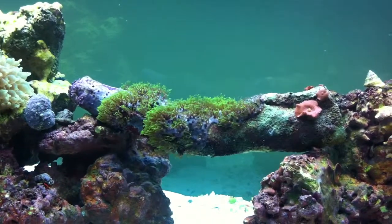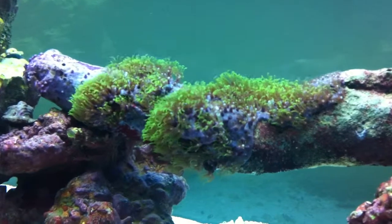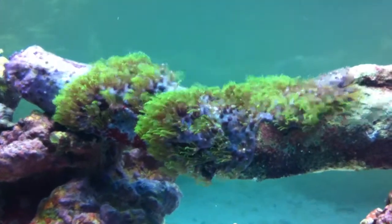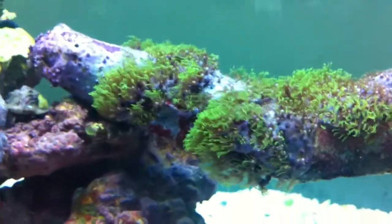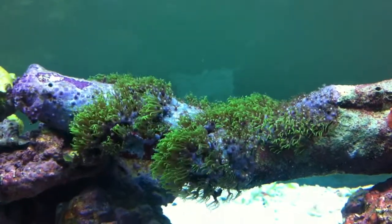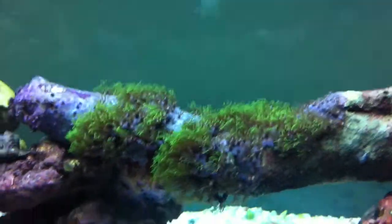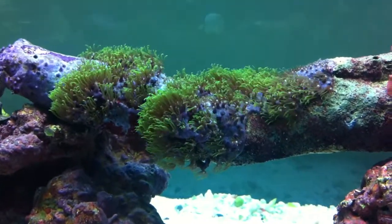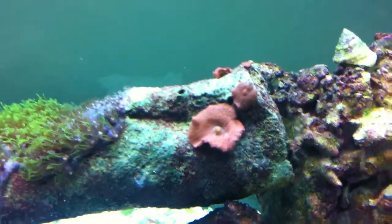I just got this rock about a week and a half ago. I'm trying some green star polyps — something cheap and easy to start with as far as corals go. They're doing really well. The first few days they were closed up, which had me worried, but they opened up and seem to be thriving quite nicely.